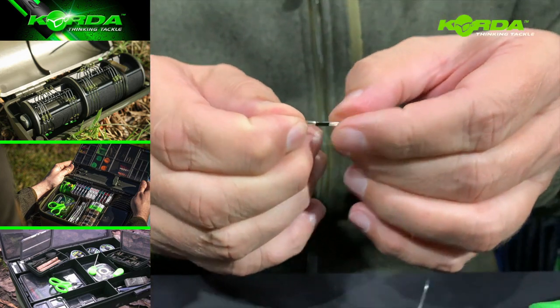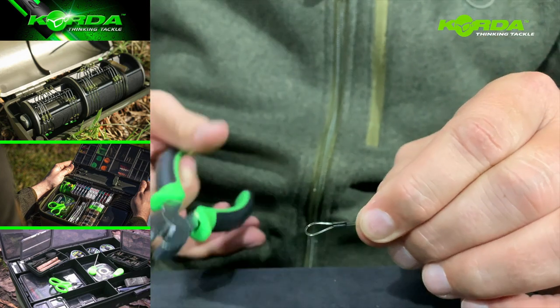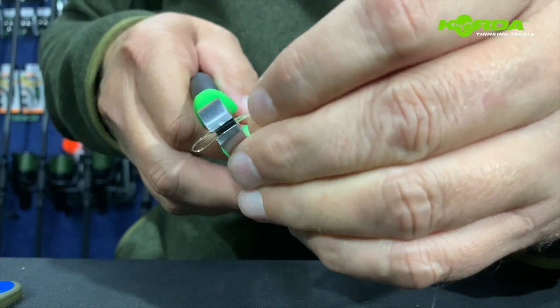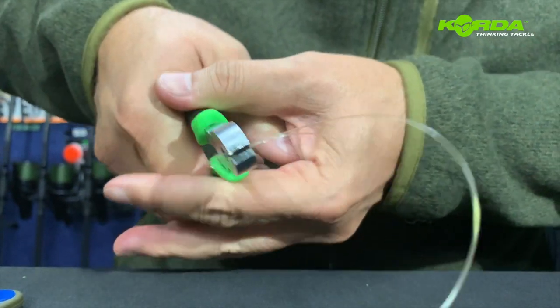Now I can open this up so I can create a slightly larger loop on this one end. Again, I make sure that the crimp sits nice and upright in that cavity and I clamp it down.